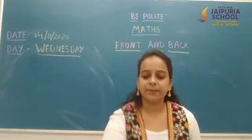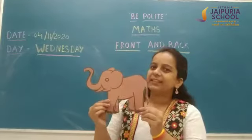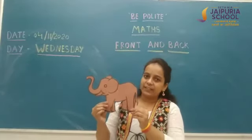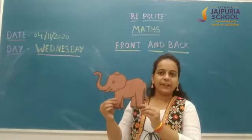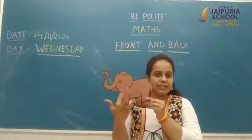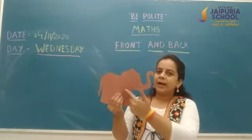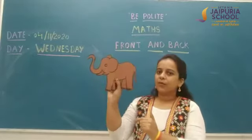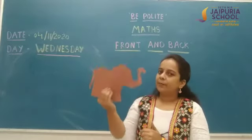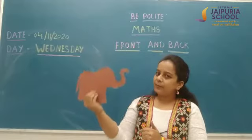Students, tell me what is this? This is an elephant. This is the front side of this elephant, and this is the back side of this elephant. Front, back.